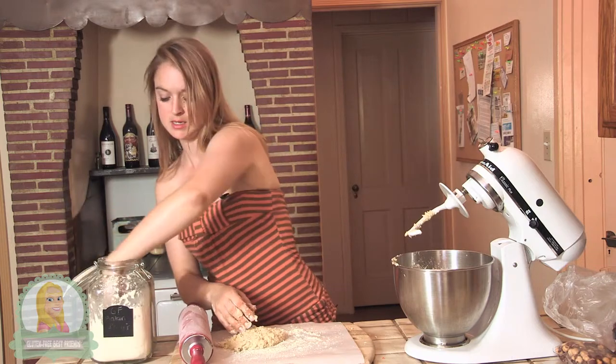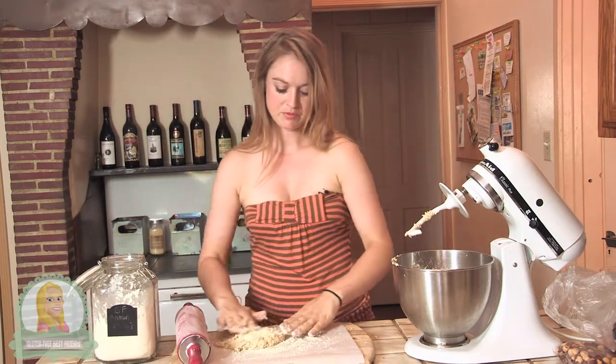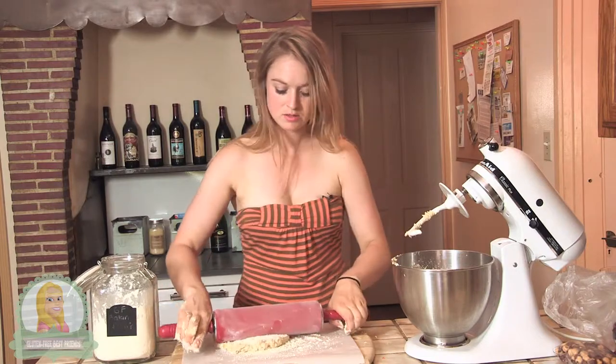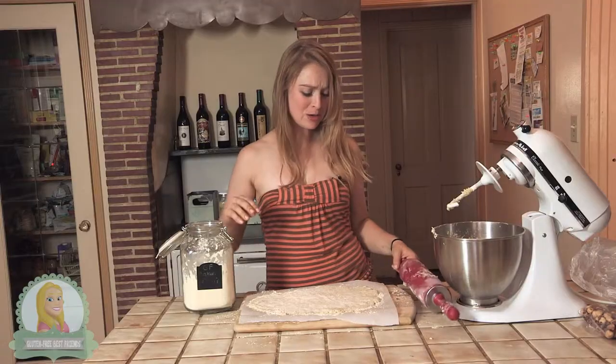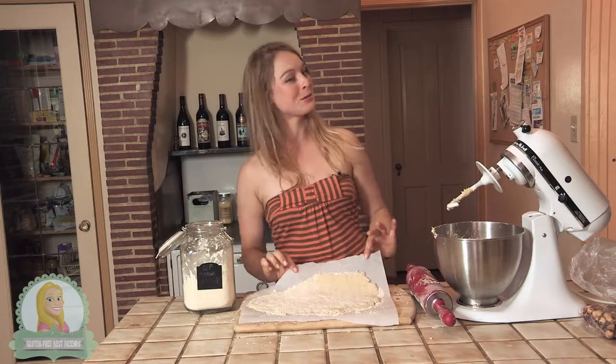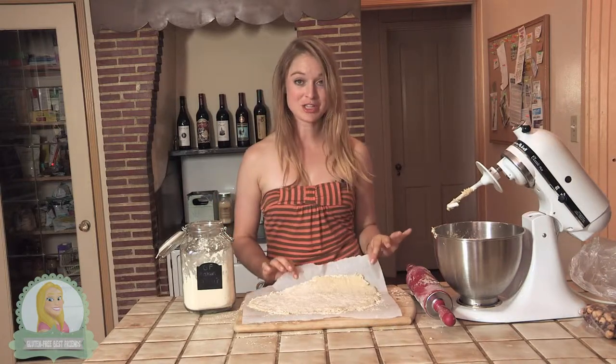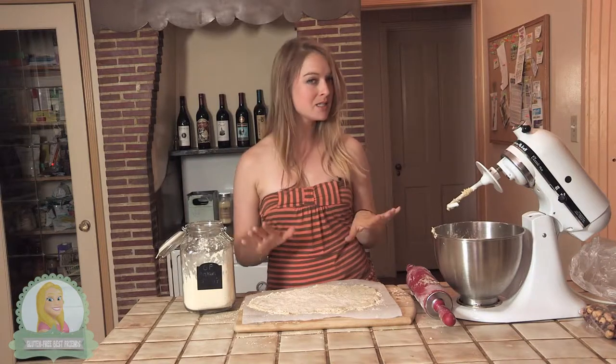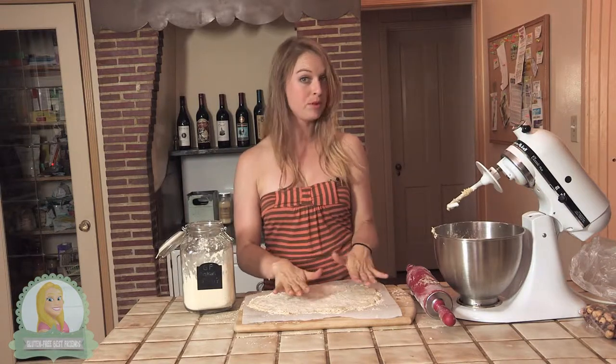I'm going to put a little bit of flour on top to keep it from sticking. I definitely made a mess, but I also made a pizza crust. I'm going to transfer this onto a pan and bake it for about 7 to 10 minutes before I put the ingredients on top.